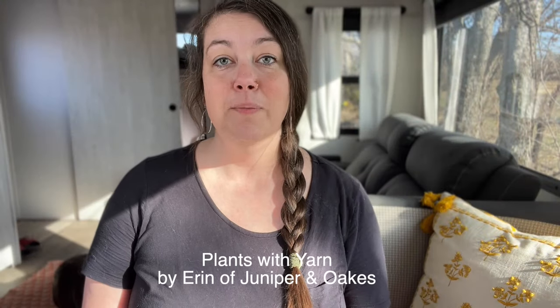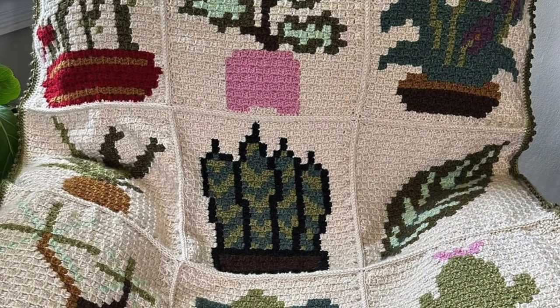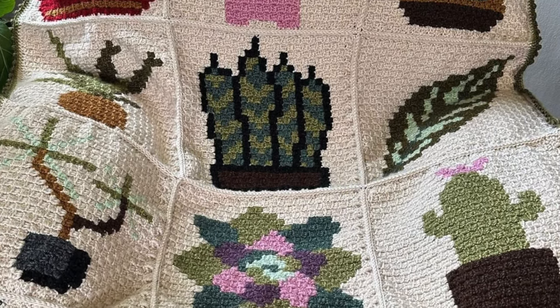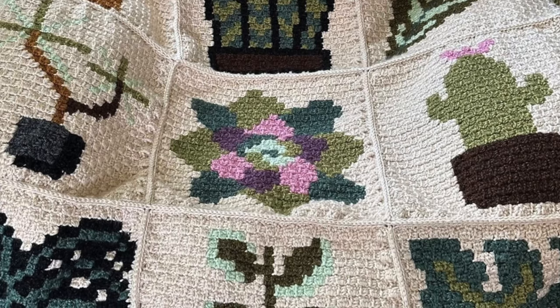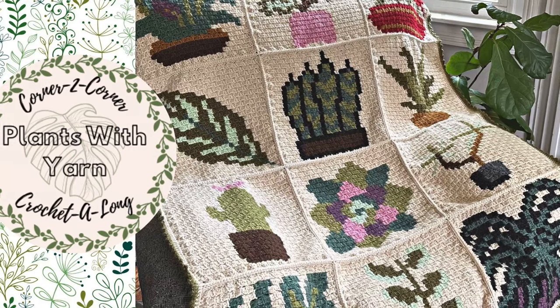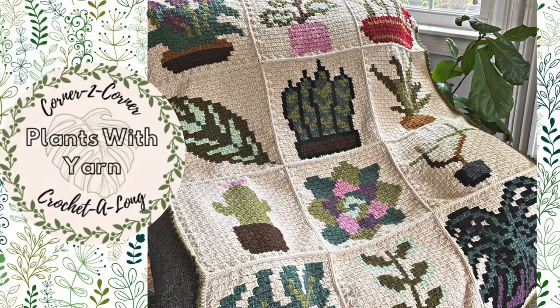The last pattern, also designed by Erin, is the Plants with Yarn C2C or corner-to-corner blanket — a collaborative design by Erin and 10 other talented crochet designers. This botanical beauty features 12 different plants, with 10 contributed by fellow designers. While Erin offers color suggestions, you're free to get creative with your own unique color palette. Each plant includes a complementary color chart, making this essentially a free pattern, though the complete collection is available in PDF format. I hope this collection gives you crochet inspiration for your next big blanket project — thanks for joining me and I'll see you in the next video!